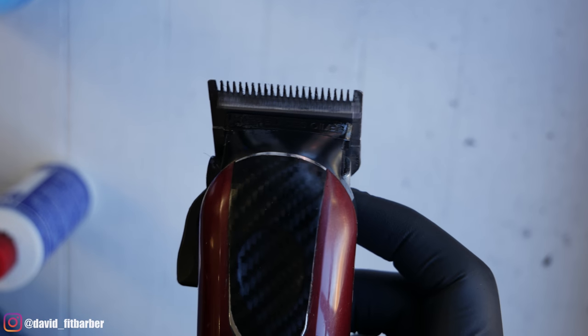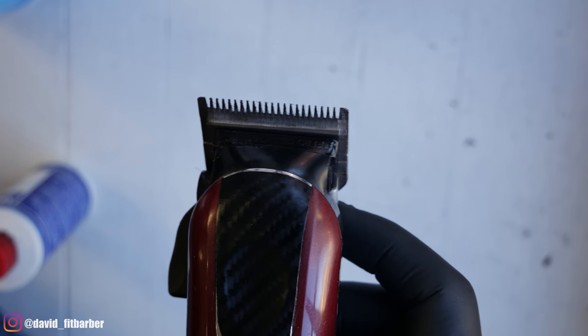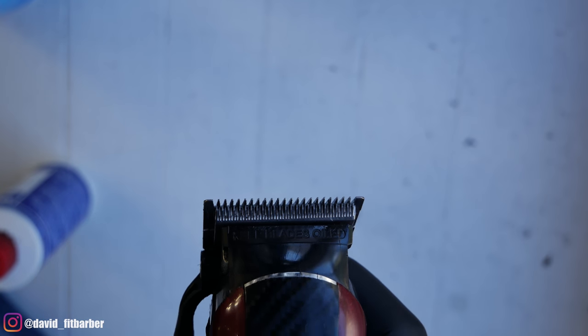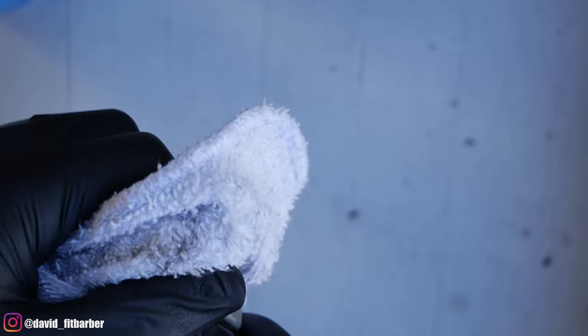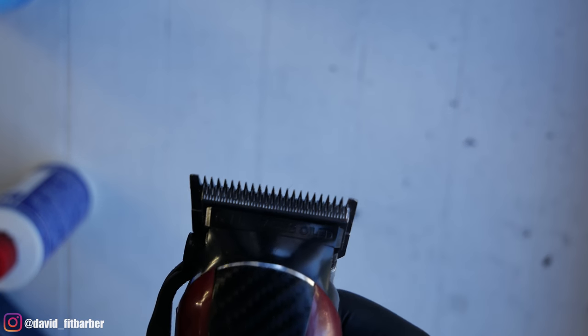Make sure everything's running and you don't hear any weird sounds or see the blades shake. After oiling, remove any extra oil and then spray some Cool Care or any disinfectant you usually use — any five-in-one spray that has a lubricant and disinfects. Any clipper oil will work; you don't have to use the ones I use. After that, just clean the machine really well from the extra oil and you're ready to go.